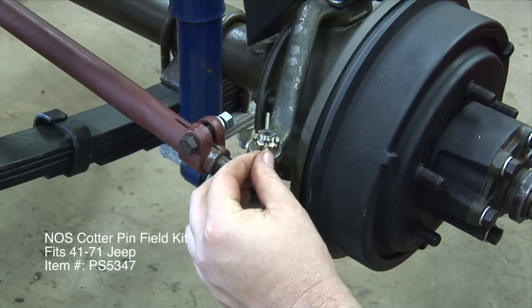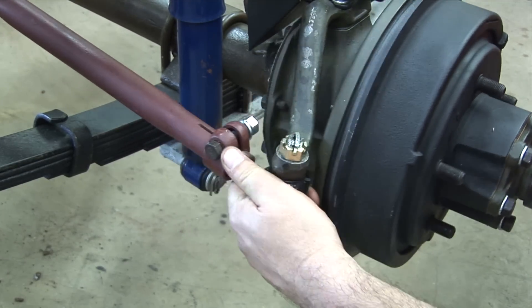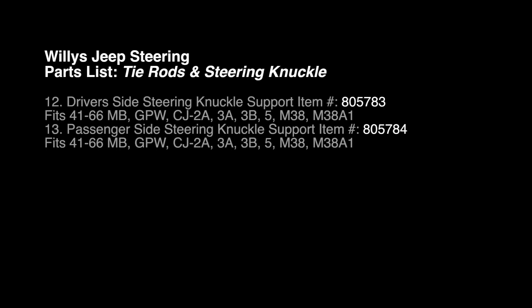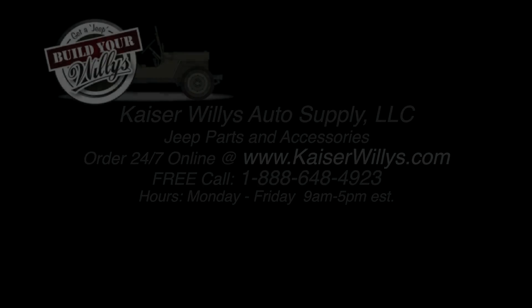NOS Cotter Pin Field Kit. Parts List. Tie Rods and Steering Knuckle.